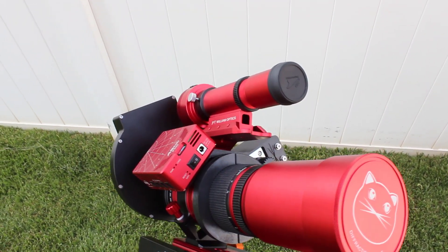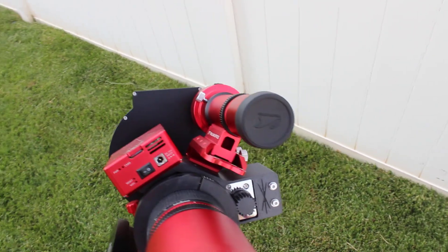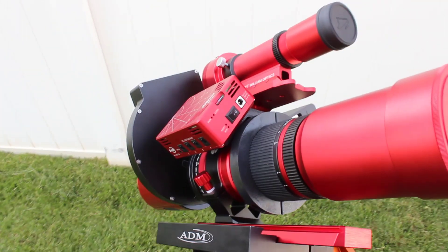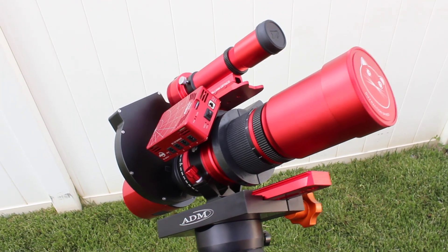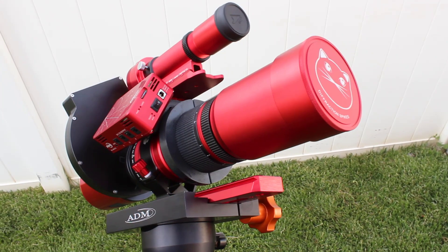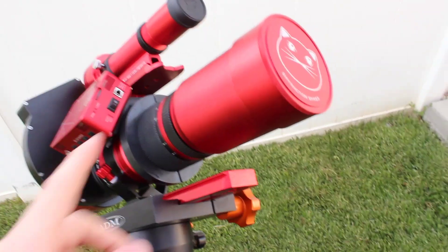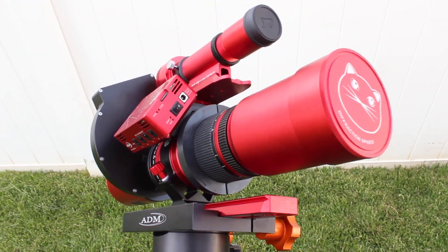Just a couple of notes before I get started. This is designed to work with ZWO products — the ASI Air Pro as well as the ZWO electronic autofocuser. This really works well for giving you basically an entirely ZWO setup on your Red Cat 51. Before you begin the installation, it's a good idea to get an initial focus with your Red Cat 51 on the stars. Also make sure that your focuser tension ring is not completely tight — you want it to be loose so that you don't burn out your motor.